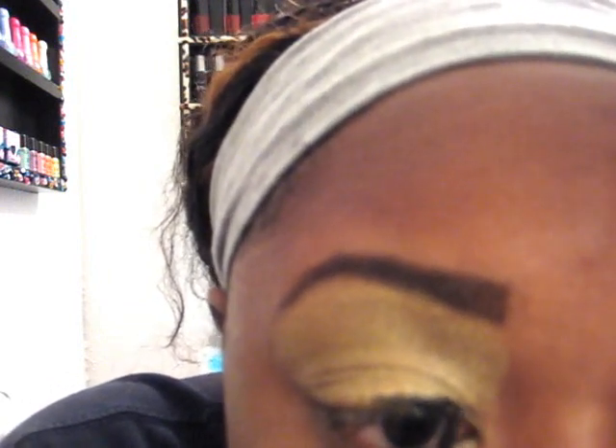So what I'm going to do from this point is use this Spectrum palette and brush to go ahead and outline my eye. This is just some regular liquid eyeliner that I got out of one of those Christmas kits. That's kind of messy; I'm going to have to fix that. Then I'm going to get some more and go under my waterline with it also.